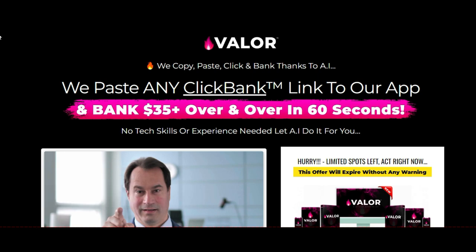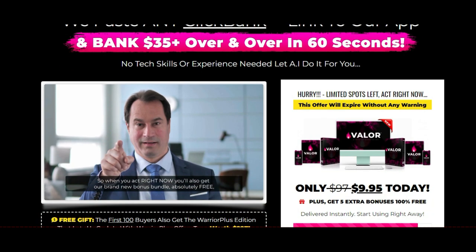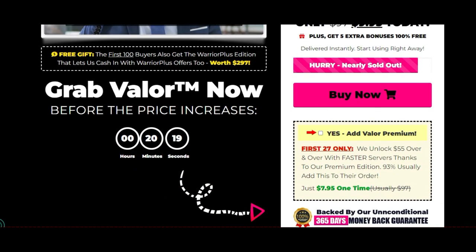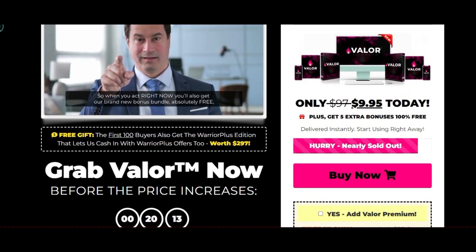With that being said, let's talk about Valor. You can paste any Clickbank link into the app — Valor is leveraging the power, branding, and popularity of Clickbank. You can actually use any affiliate link inside of this to get good success. I'm going to show you what it looks like in the backend shortly, but let me just run through this sales page. It's been put together quite nicely, which means it will do well — because if something doesn't look professional, people aren't even going to consider it, let alone purchase from it.